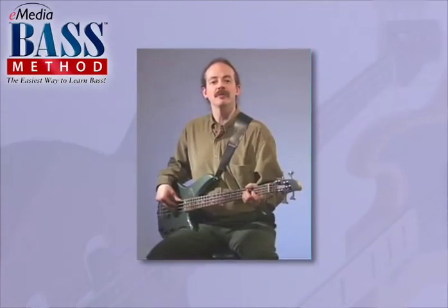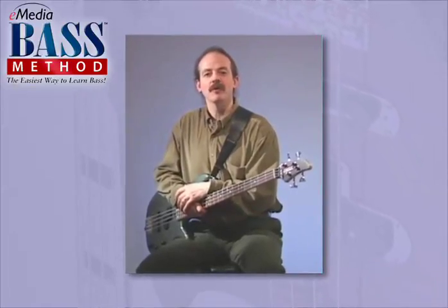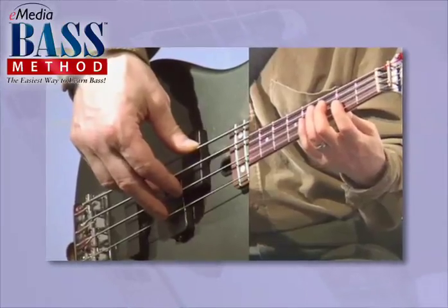John Arbo, a renowned bass player and teacher, demonstrates techniques in over 30 full-motion videos including split screens, multiple angles, and close-ups of both hands as needed.